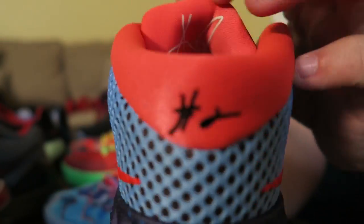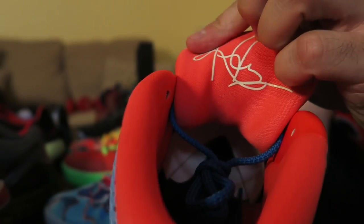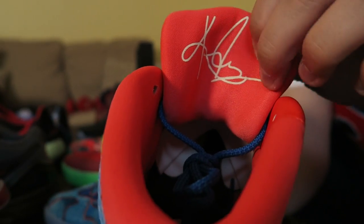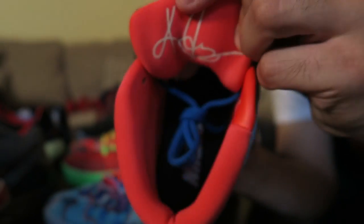I think I did a really good job on this ID. I didn't change the ID design because it's not stitched, but I left the Kyrie signature logo on the inside and made it glow in the dark. That's that shoe.